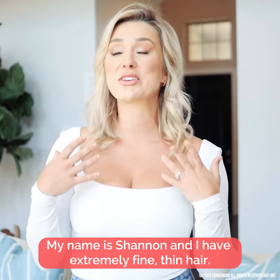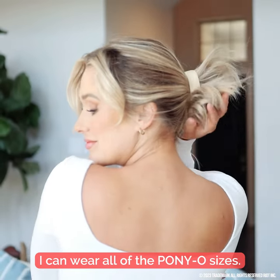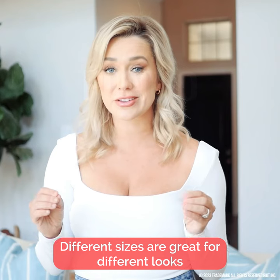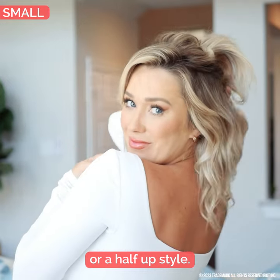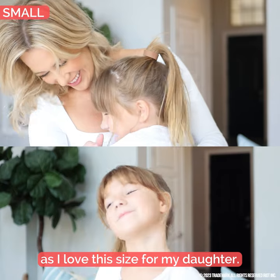My name is Shannon and I have extremely fine thin hair. I can wear all of the Ponyo sizes — different sizes are great for different looks. The small one is great for sections of my hair like these space buns or a half up style. I can use a small for a ponytail as well, and I love this size for my daughter.